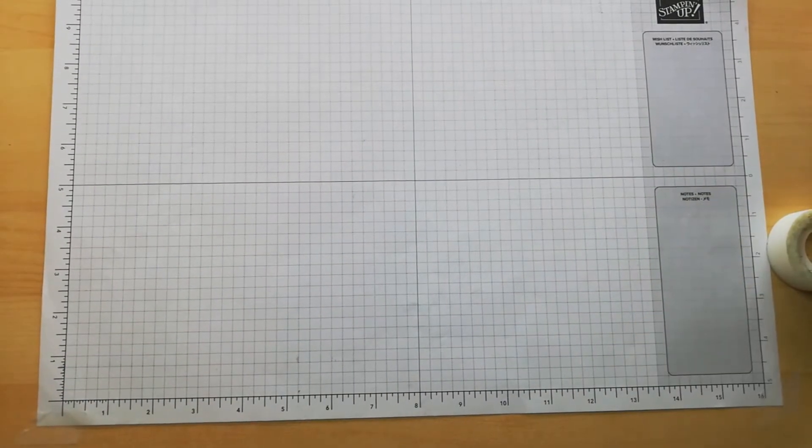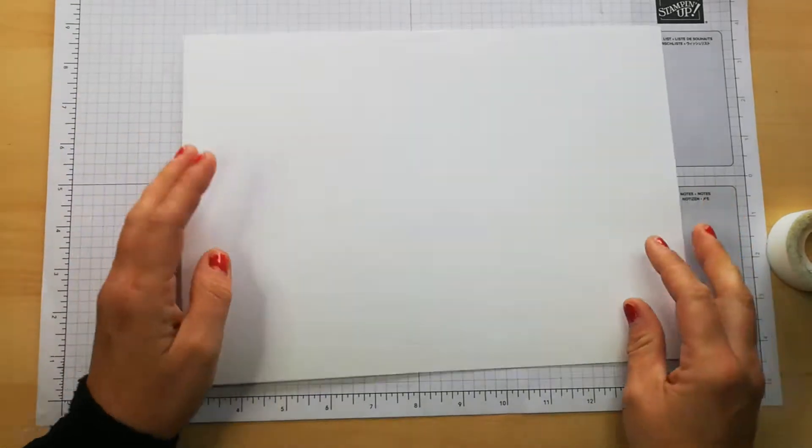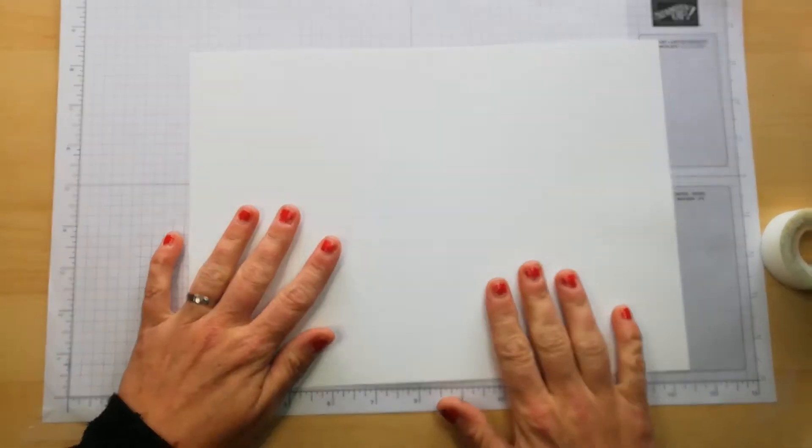Hi everyone, welcome back to the channel. Thanks for joining me today. Today I'm going to try and do a one sheet wonder where I am going to stamp my own background.